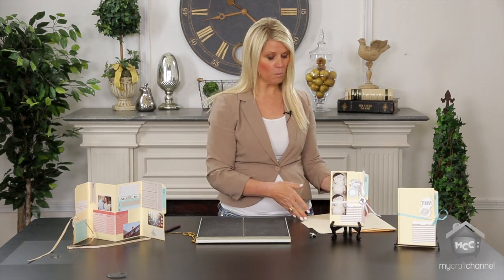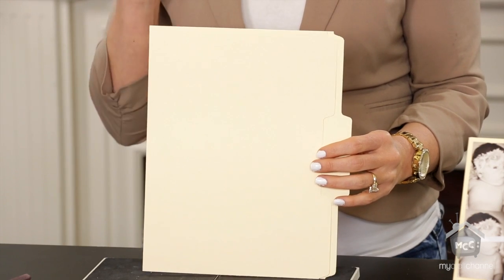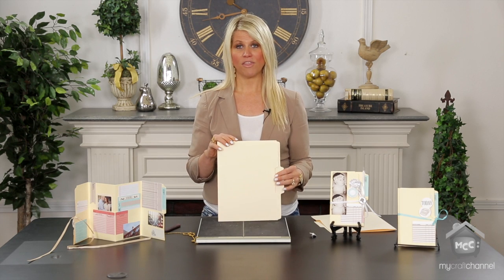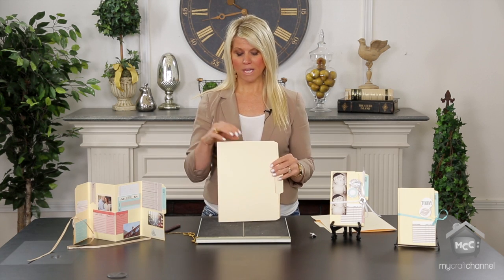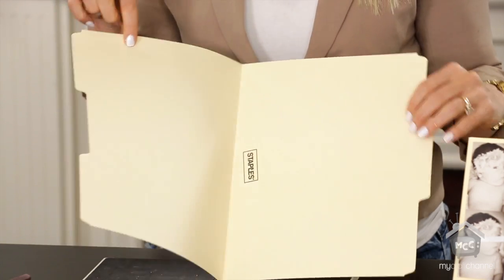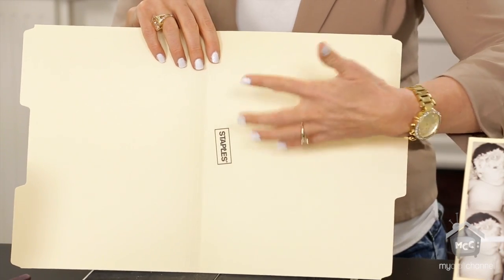What you're going to need: a regular file folder. Here's the tip and trick — the cheaper the better, the thinner the better, because if it's thinner it folds a little bit easier. You can even see that I bought these at Staples, and that's okay because you can cover up that mark.